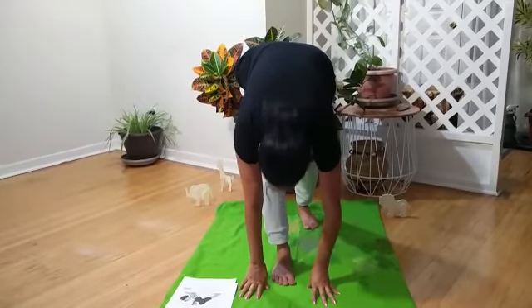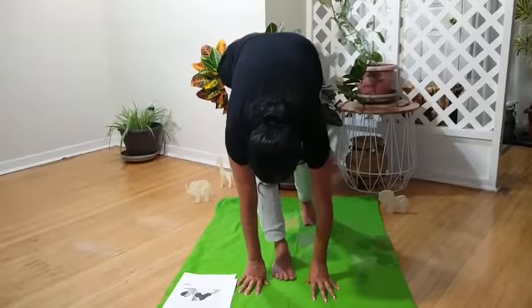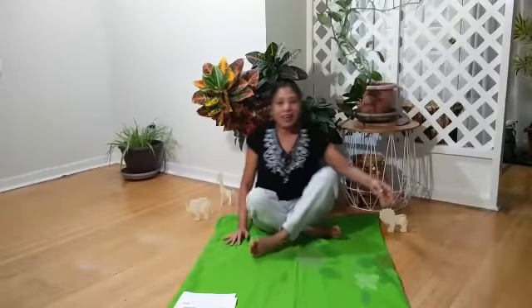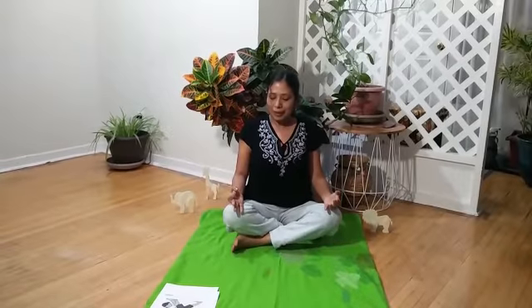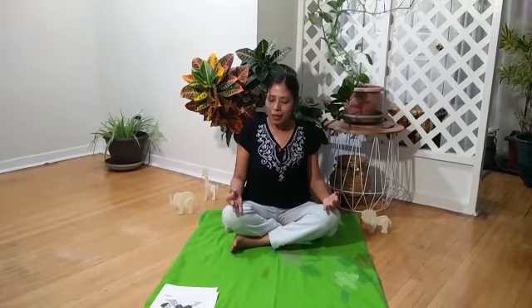We are going to take a deep breath. Breathe in, hold, and breathe out. One more time. Breathe in, hold, breathe out.